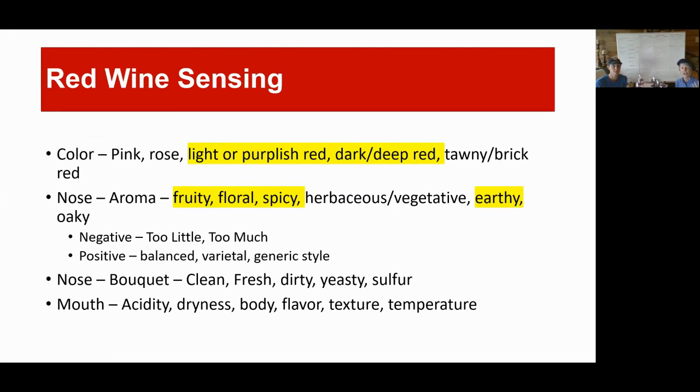Red wine tasting: generally the colors for red wine go from pink to tawny brick red. For the Beaujolais, I think we're going to be dealing more with the light purplish red to deep dark red. The Morgon, which I think is the one we're opening with, definitely has that deep rich color and leans a lot more towards those deeper, more extracted wines. The bouquet and aroma — which comes from the grape and the winemaker — will probably fall into the realm of more fruity, floral, spicy, or earthy. This wine isn't known very much for herbaceous, vegetative, or oaky notes.